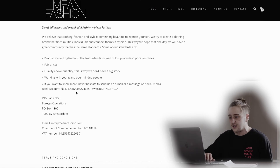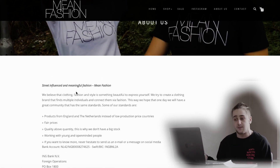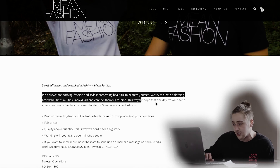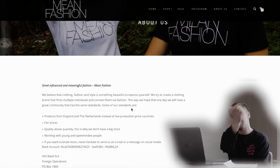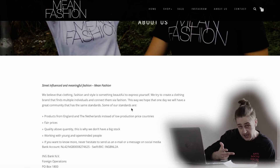Something else that I wanted to say — it's also part of their philosophy that they love working with many different people. I'm going to read it right here. It says: 'We believe that clothing, fashion, and style is something beautiful to express yourself. We try to create a clothing brand that finds multiple individuals and connects them via fashion. This way, we hope that one day we'll have a great community that has the same standards.' And those standards are the things I just listed: fair prices, good manufacturers, quality over quantity — things like that.